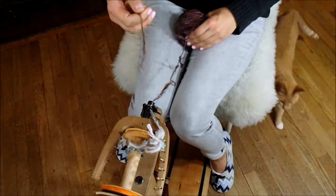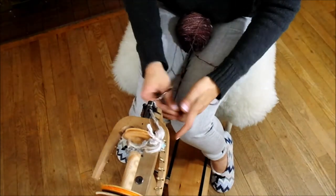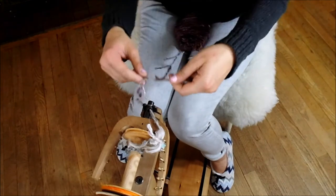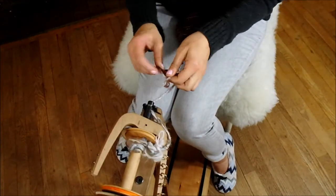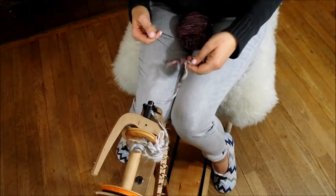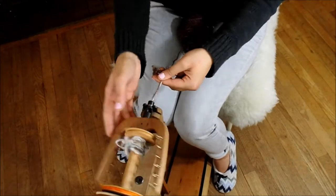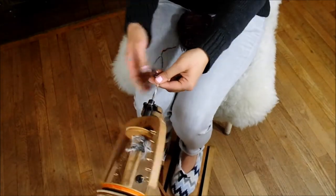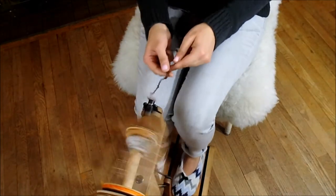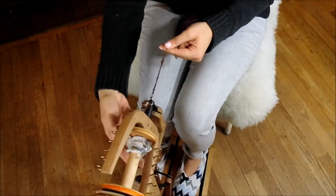You want to set the ball that you wound from your hand — set it on your lap. You want to attach it. We never changed our bobbin; this is the same bobbin. We're just going to attach it. We're going counterclockwise because we spun the yarn clockwise. And we're going to start spinning, start plying.